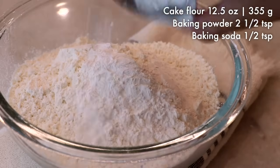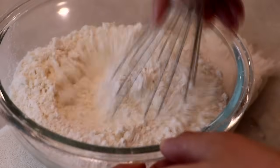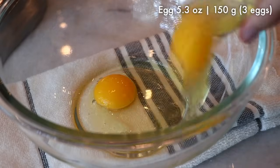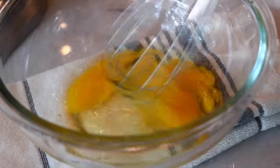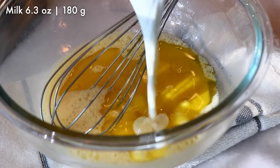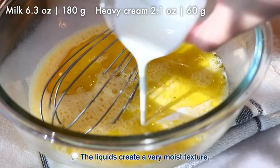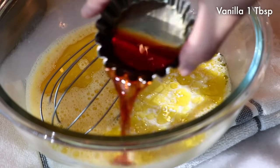Meanwhile, mix the rest of the dry ingredients — sifted cake flour, baking powder, and baking soda. Then mix all the wet ingredients together: beat with a whisk the other half of the oil, milk, heavy cream, vinegar, and vanilla extract.